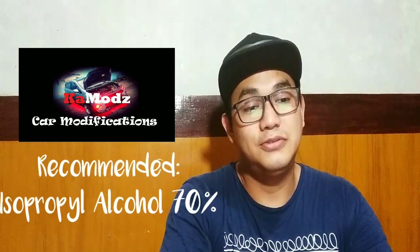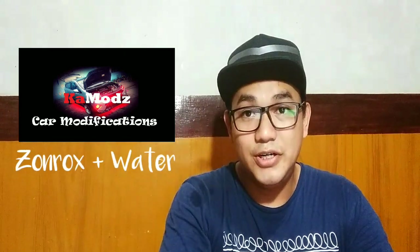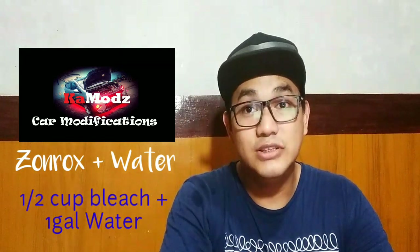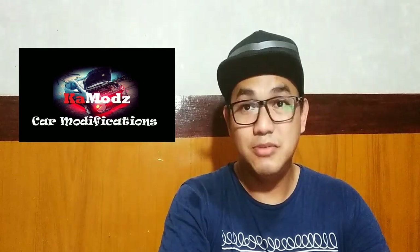So right now medyo nagkakabosan ng alkohol, pero kung meron kayong spare you can use that. Or kung wala naman, pwede kayong gumamit ng Zonrox and water. I would suggest gamitin nyo yung Zonrox Color Safe para hindi madamid yung colors ng interiors. Alin nga ba yung mga parts ng kotse natin na dapat nating laging malinis? So pag lumalabas tayo, dala natin yung kotse natin — possible na magdala tayo ng virus na kakapit sa kotse natin.